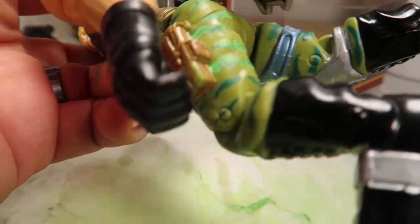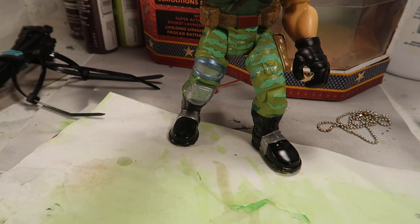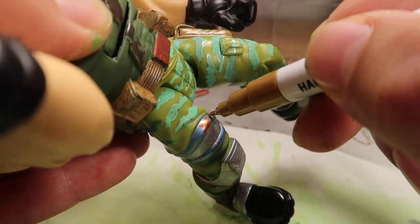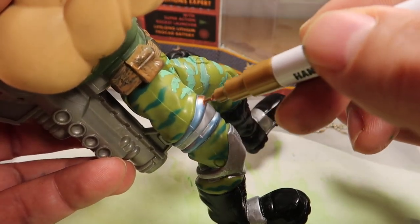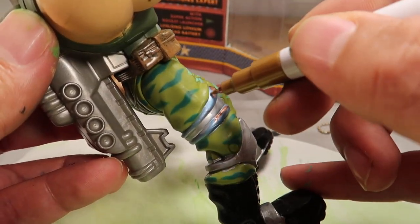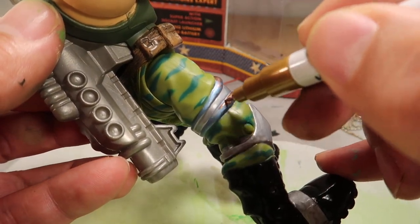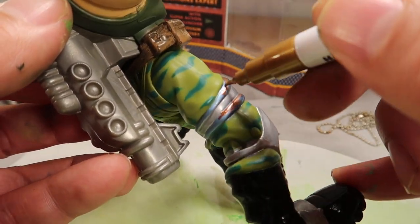Anyways, I decided to use this instead of paint because the paint that I had wasn't too silver. And also this one because it was bronze — the paints I had, bronze and silver, were too shiny. They kind of look like sparkles, so I just decided not to go with that and went with the paint marker instead.